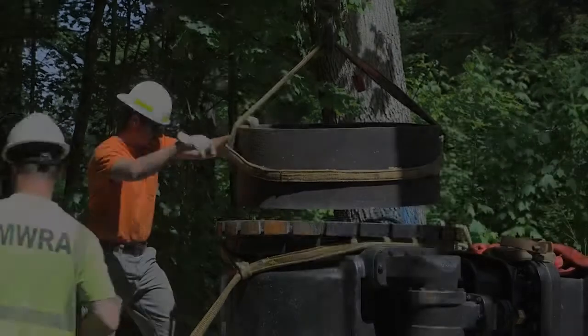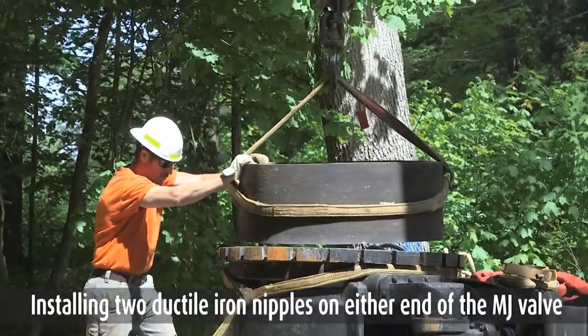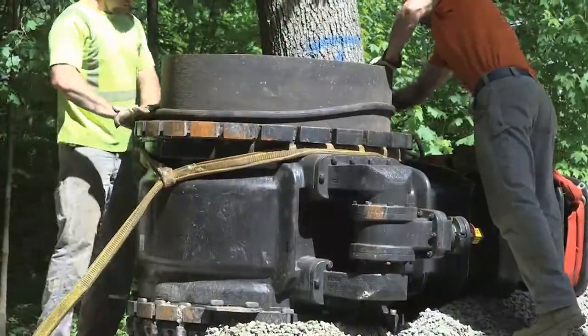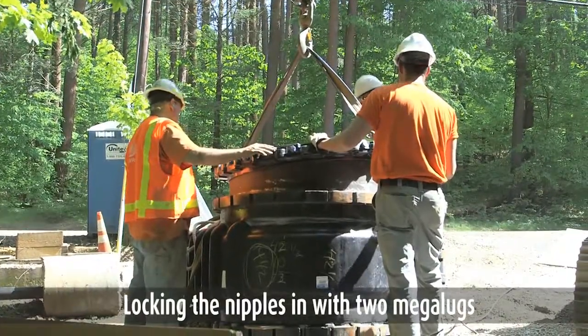Part 3: preparing the new valve for installation. Installing two ductile iron nipples on either end of the MJ valve. Locking the nipples in with two mega lugs.